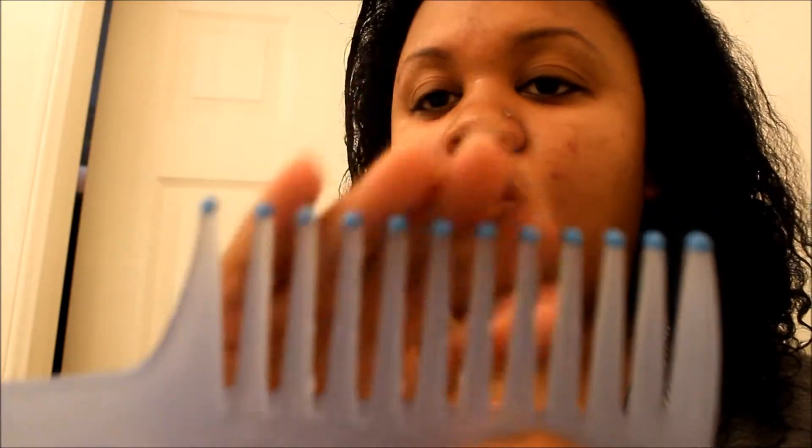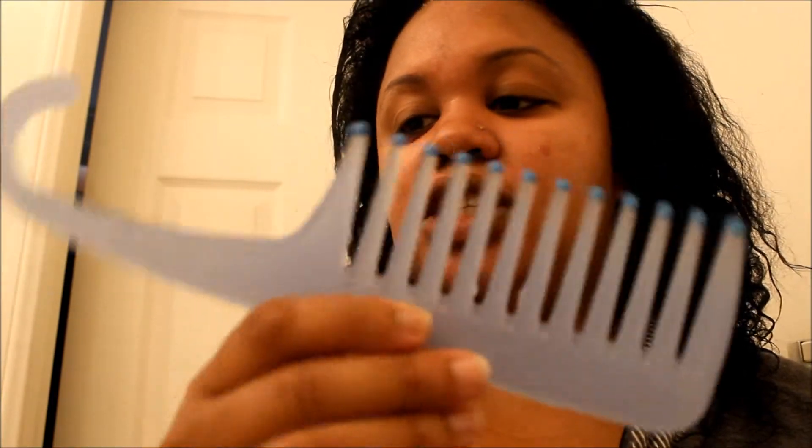I combed it through with my shower comb — it has a little hook so it always stays in my shower. I love this comb because it has very soft bumpy ends so it doesn't scratch your scalp. I only use this in the shower. After you comb it through, you may have a little bit of shedding, and this is normal.